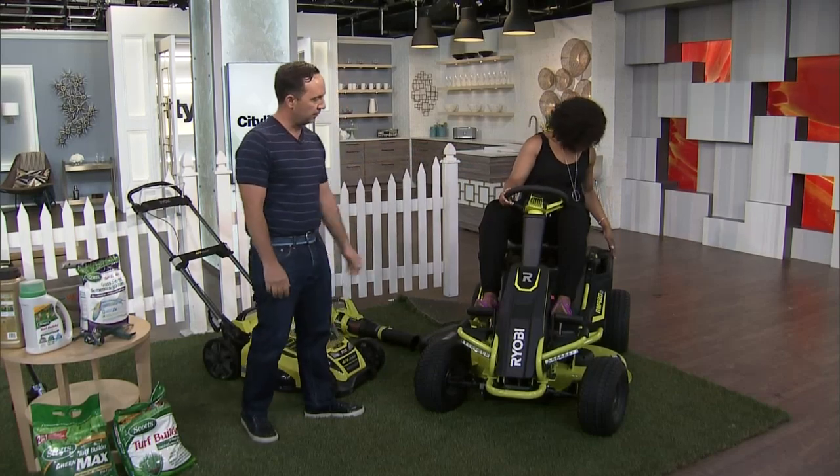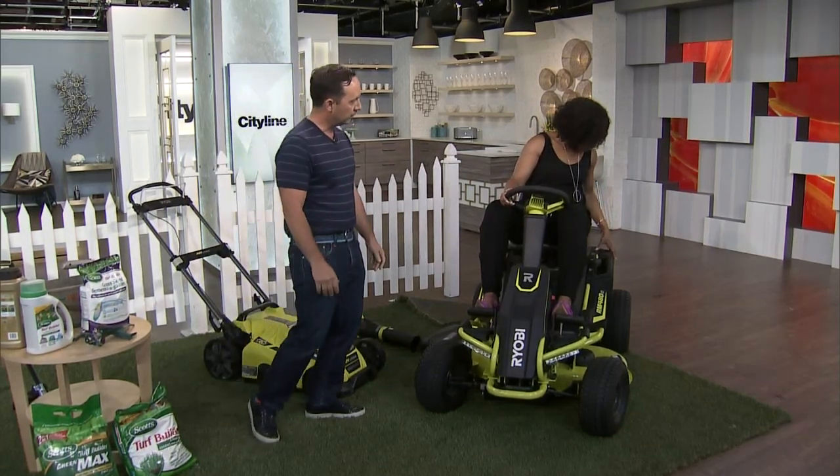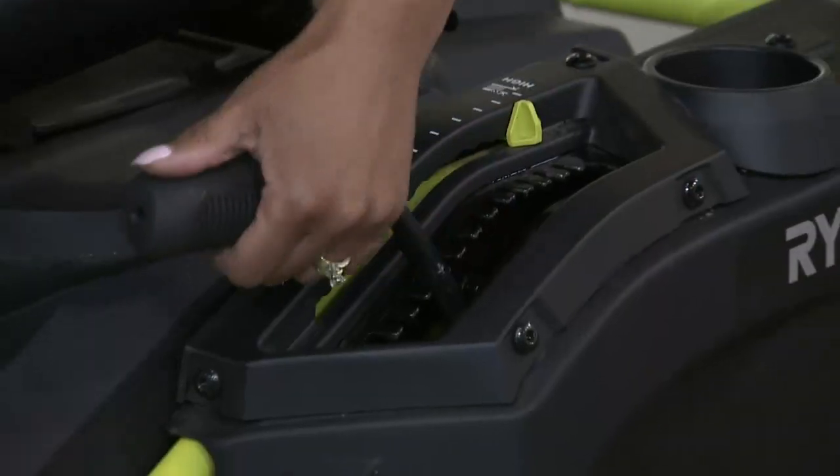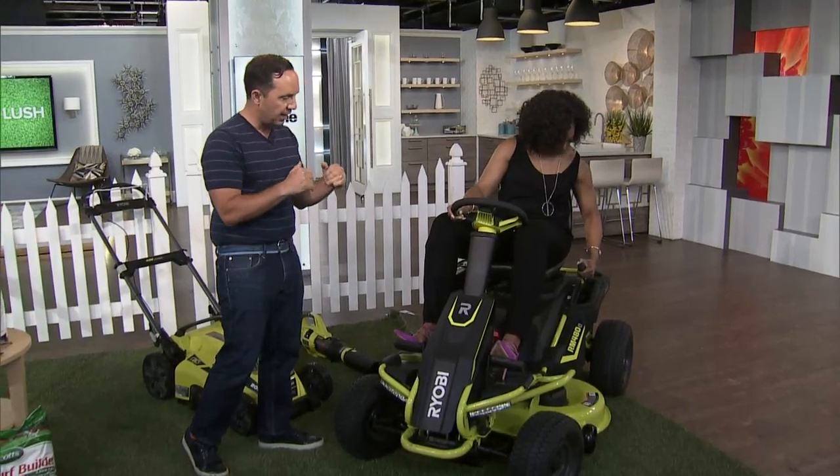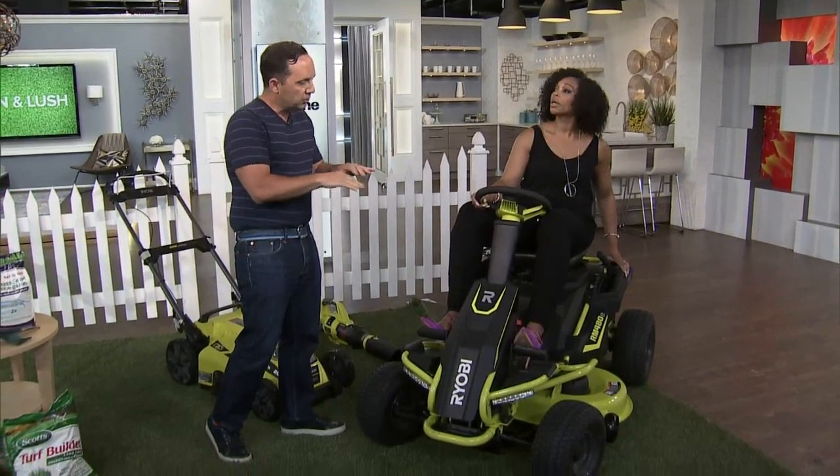Take a look at the mower height on the side — it says low. When it comes to summer lawn maintenance, you want to put that up a little bit higher. You don't want to be mowing your lawn low in the summer months or you'll scalp the lawn. A taller blade will shade the roots, keep the lawn cooler, and shade out weed seeds.